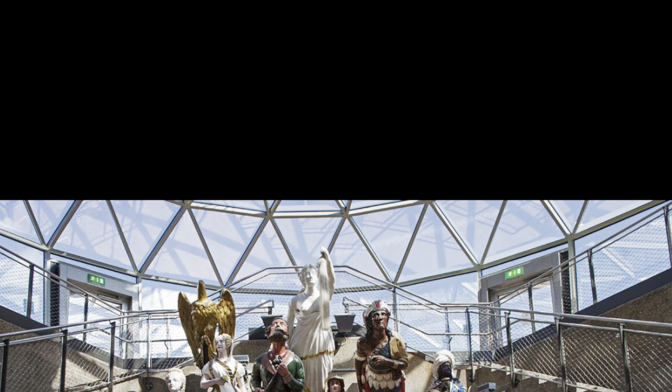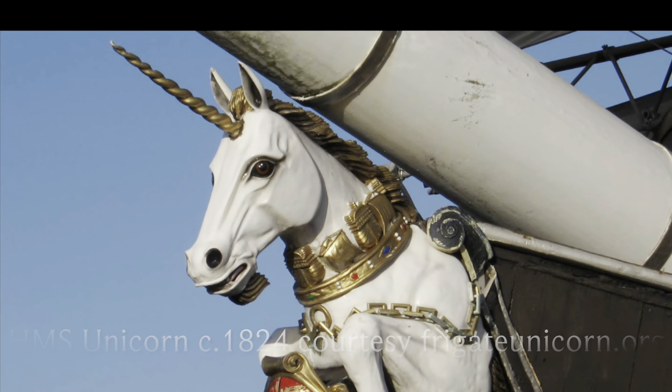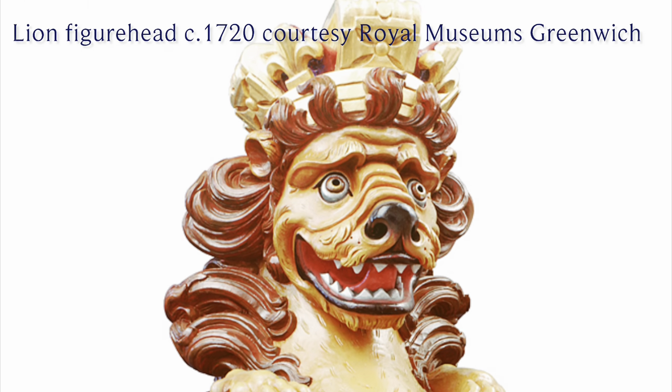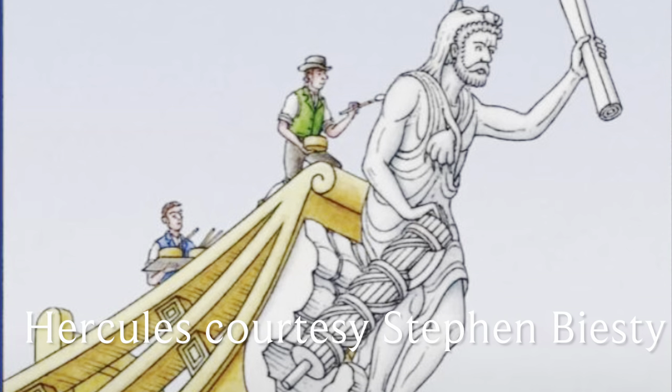The ship's first figurehead was Hercules, a great hero in Greek and Roman mythology. The Hercules figurehead unfortunately was destroyed in a collision in 1804. Hercules was then replaced by a series of decorative scrolled woodwork called billetheads, which would have been on the ship during the War of 1812.